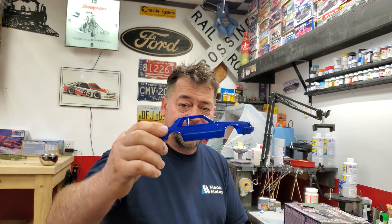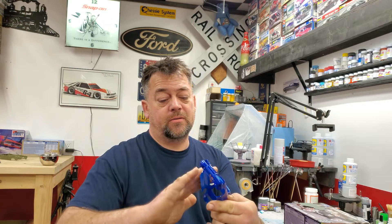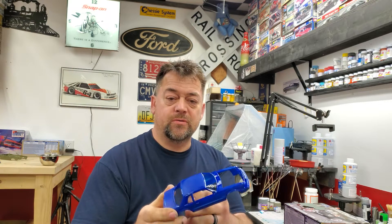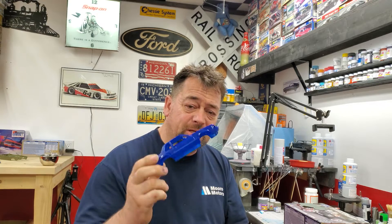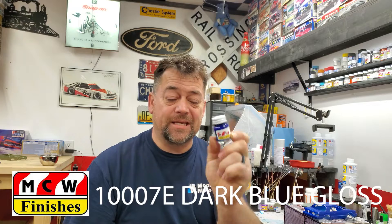Hey guys, welcome back to the channel. I appreciate you tuning in and I want to thank everybody that's been subscribing and watching. In this video we're going to do some painting — we're going to paint this little Fox body 5-0 Mustang, the drag car Mustang. This car belongs to Tony Lancer and we sprayed it the other day and got some debris in it, so we decided to wet sand it down and give it a redo. We're using the dark blue gloss MCW enamel, this is 10007E.